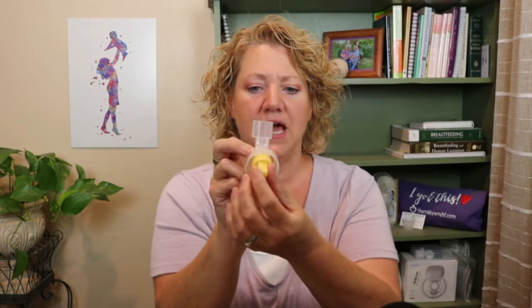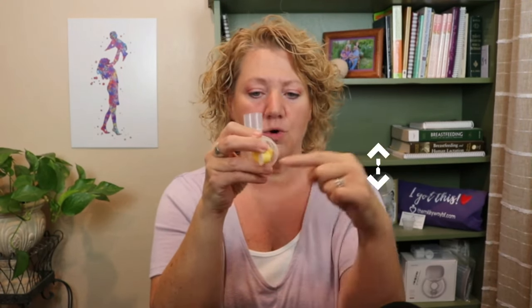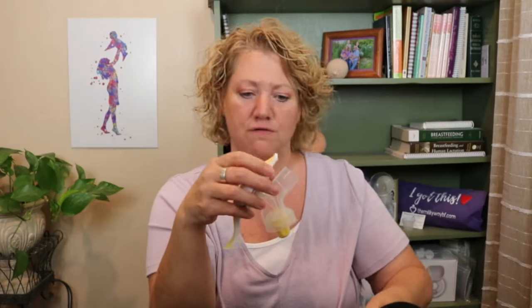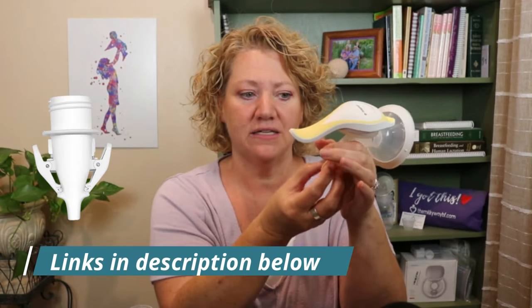For the Medela, everything just pushes firmly together. The membrane piece pushes in place and needs to be vertical — not horizontal — either vertical direction is fine. Then push the handle on firmly. The handle on this one rotates for wherever it's comfortable for you — it will move, but just needs to be pushed in well. Then your flange pushes on. The only thing that gets screwed on is the bottle. You can also get attachments to pump right into a storage bag if you prefer.